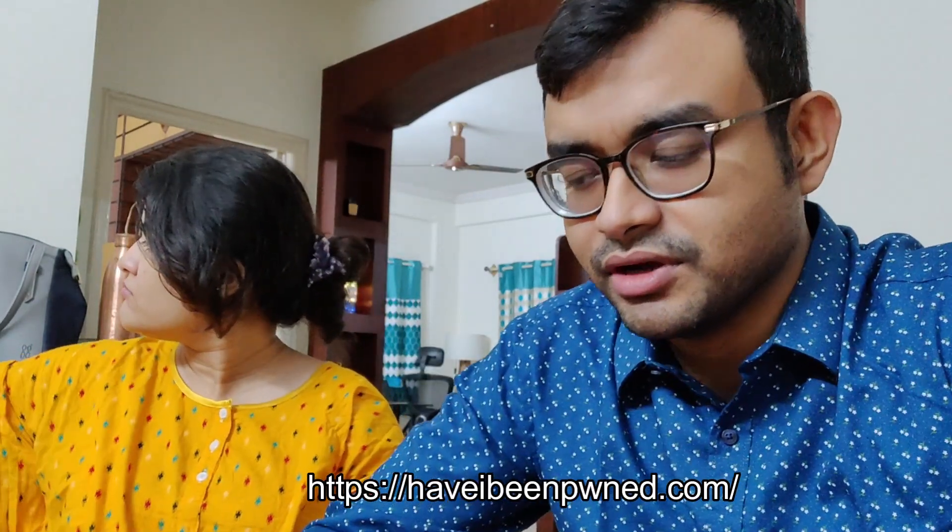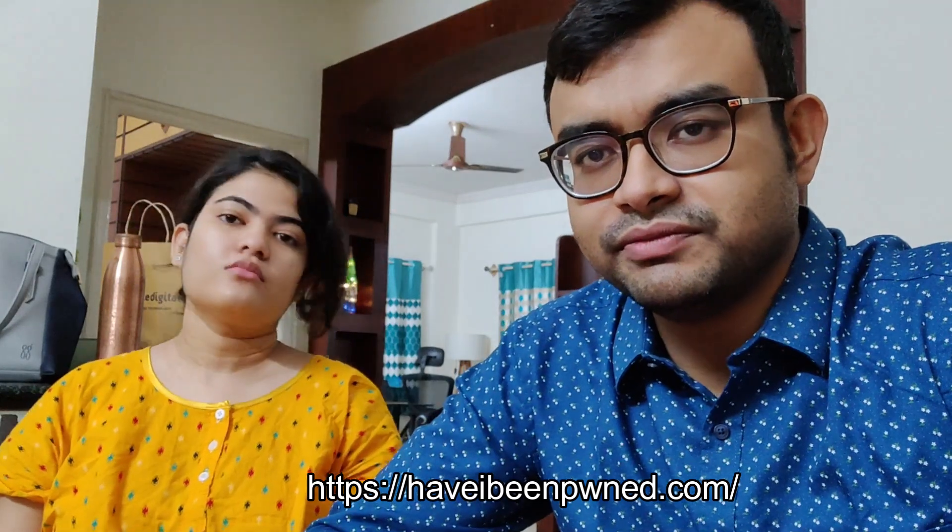I'll give you the description of which website to check. Anyway, if you enjoyed this video, please like, share and subscribe. Stay happy and goodnight. Bye!